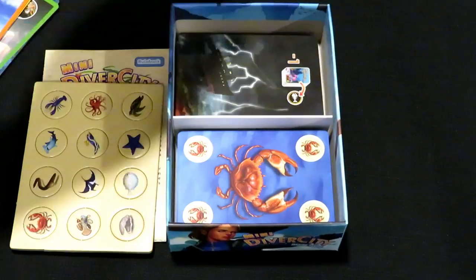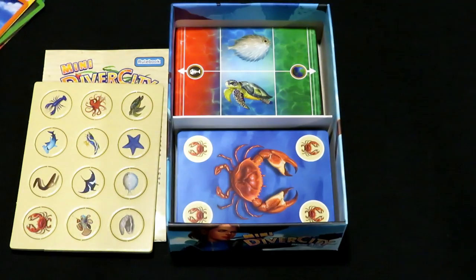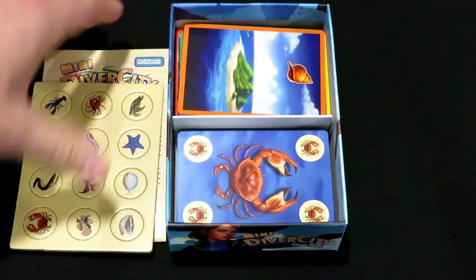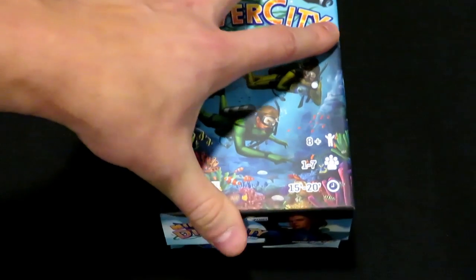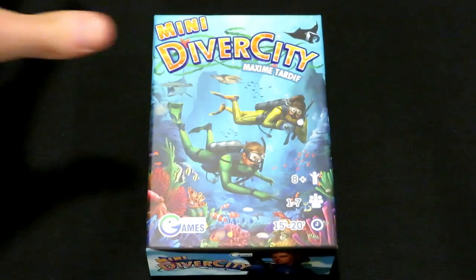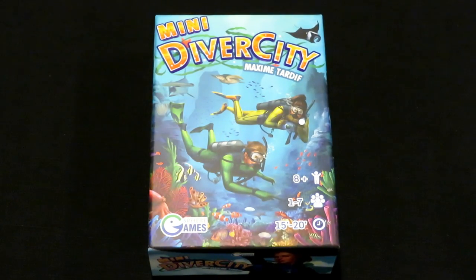That is pretty much it. Those are all the cards that come in Mini Diver City — that's the rulebook, they all have a nice little quick storage area, very easy to put everything back in the box. It looks like it's quick and easy to teach and play. Thank you guys so much for your support of the channel. Hope you enjoyed this unboxing and found it useful to see what's inside this game. I'll see you guys in the next video. As always, keep on rolling solo.